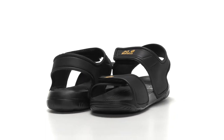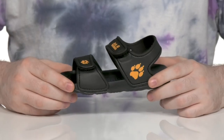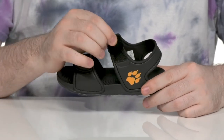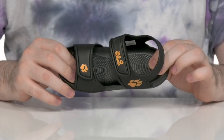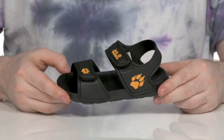Let your little ones dress themselves very easily with this lightweight silhouette from Jack Wolfskin. This style is made 100% out of synthetic. It has two hook and loop closure straps for a secure fit with a fun paw print design. It has extra padding on the inside for comfort with a contoured footbed underneath. And it has some grippy tread right there underneath.